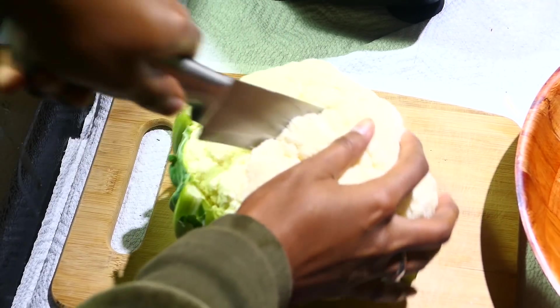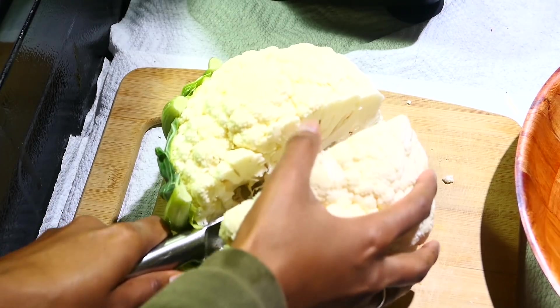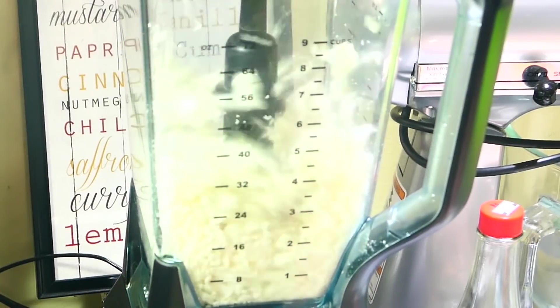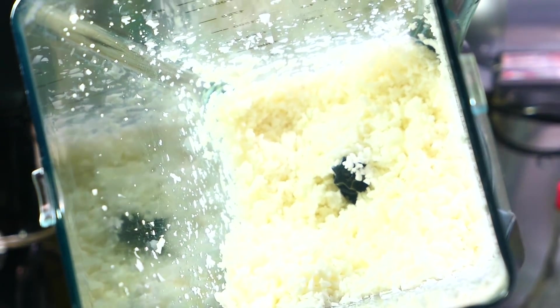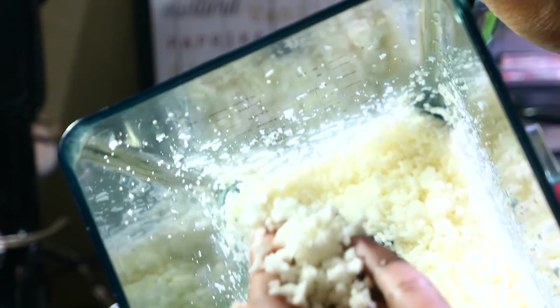The first step is to rice the cauliflower. All you want to do is cut it up into smaller pieces and add it to your food processor, blender, or you can even use a box grater. I'm just going to put it into my blender and pulse it until it resembles rice.